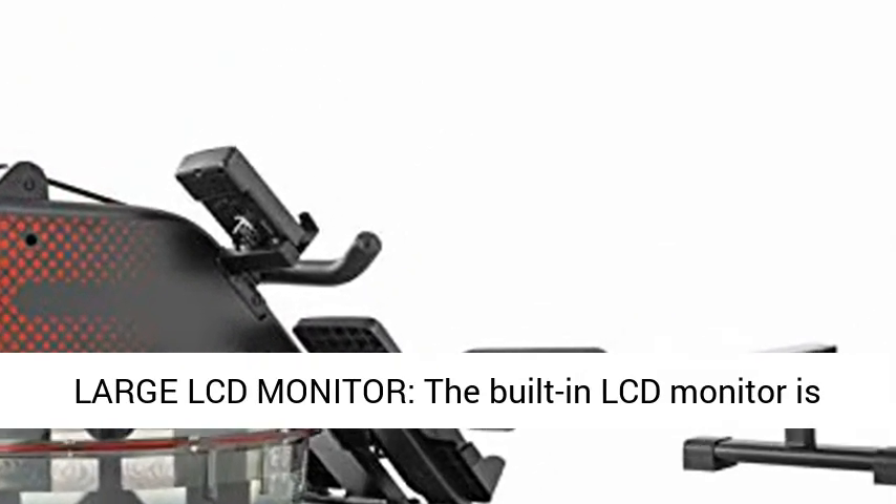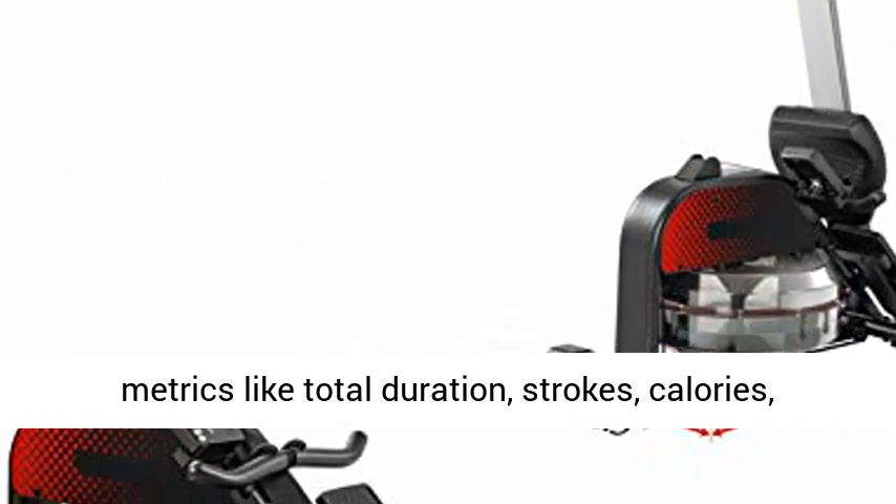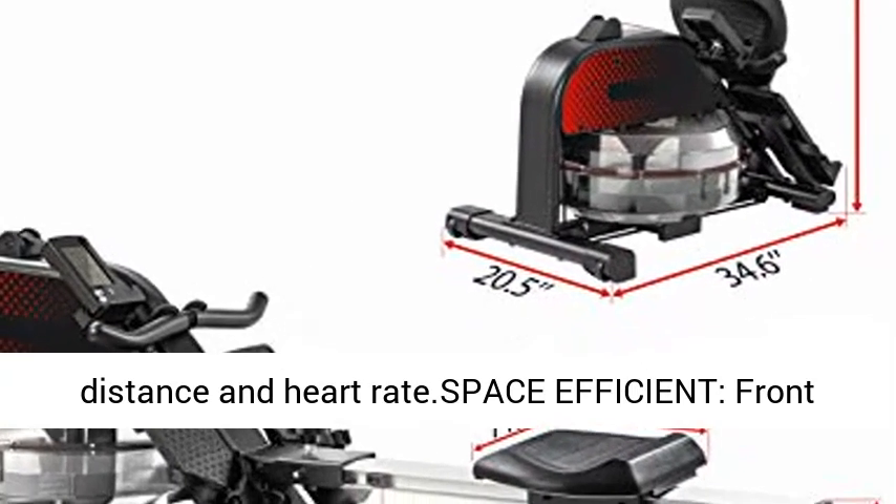Large LCD Monitor: the built-in LCD monitor is designed to accurately track all essential workout metrics like total duration, strokes, calories, distance, and heart rate.